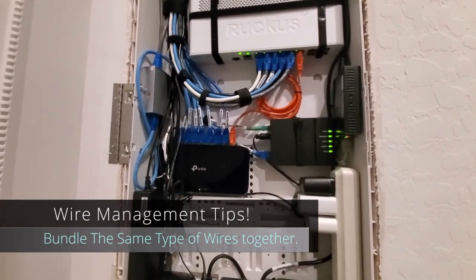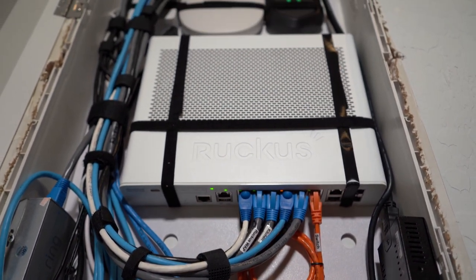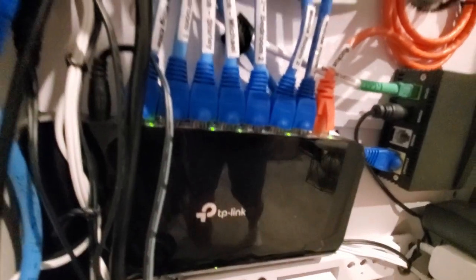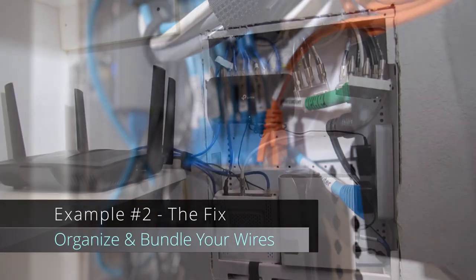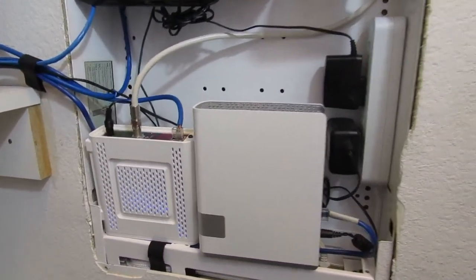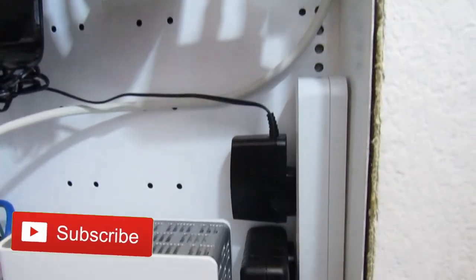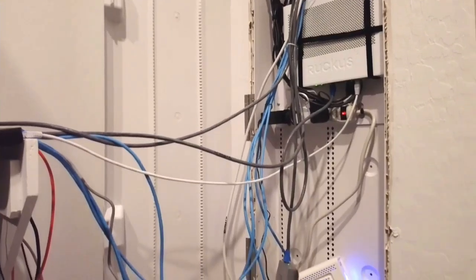Fixing a wire management issue is not difficult, it's just tedious, and it really costs no money. Simply organize your wires in bundles — bundle your Cat 6 wires all together — and remove any extra cables that are not necessary. You want your panel to look clean and neat. I recommend velcro straps, twisty ties, and even zip ties to secure the bundles of wire. As you can see, the before and after is pretty amazing. The best part: it cost me no money — I already had the velcro straps and twisty ties. However, if you need to buy those, it would probably cost you less than four dollars.